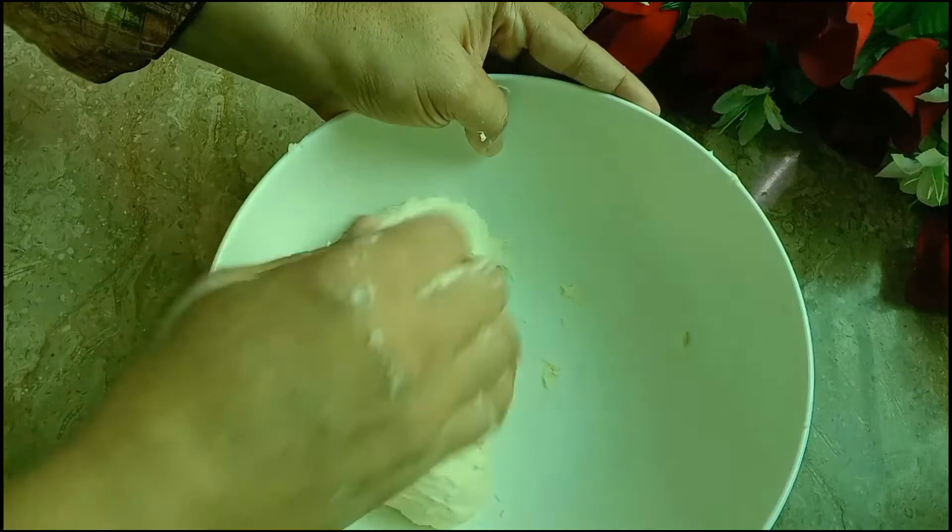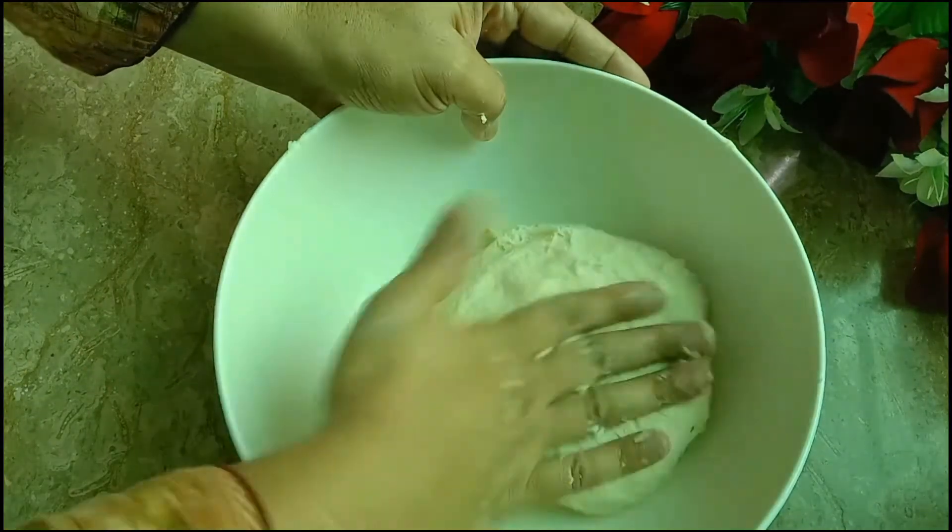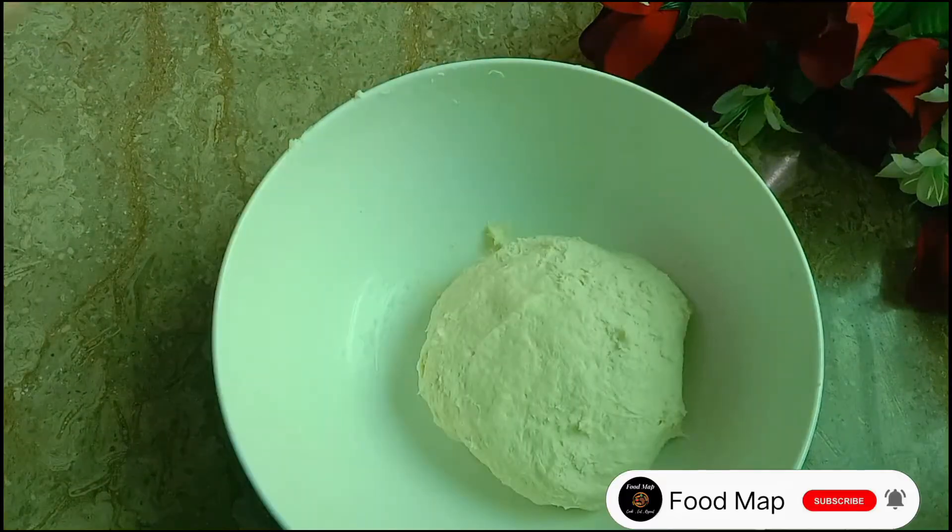I will show you the link below in the description box, you can also check it. Now we will put a little oil on the dough so that it won't dry out.